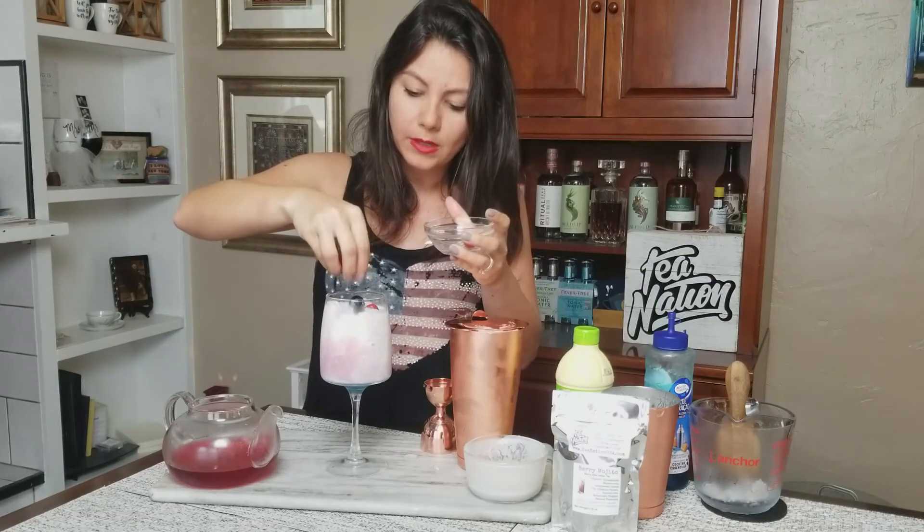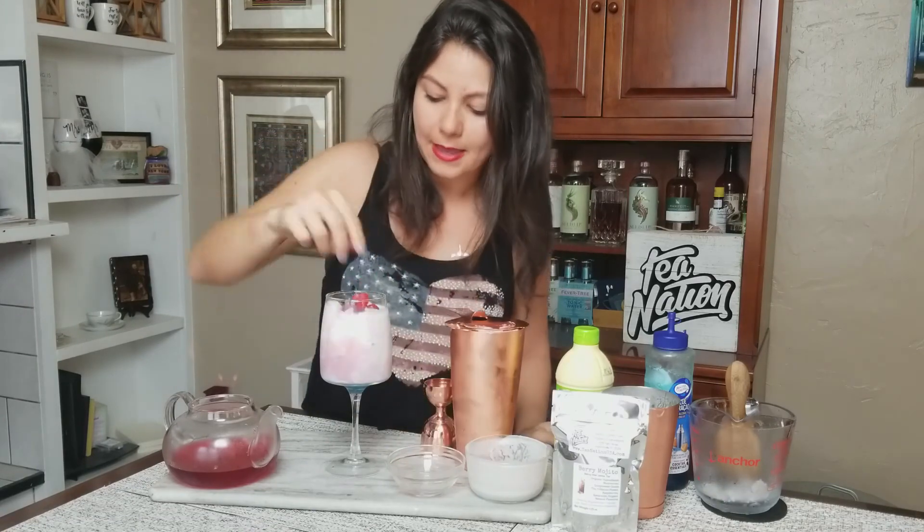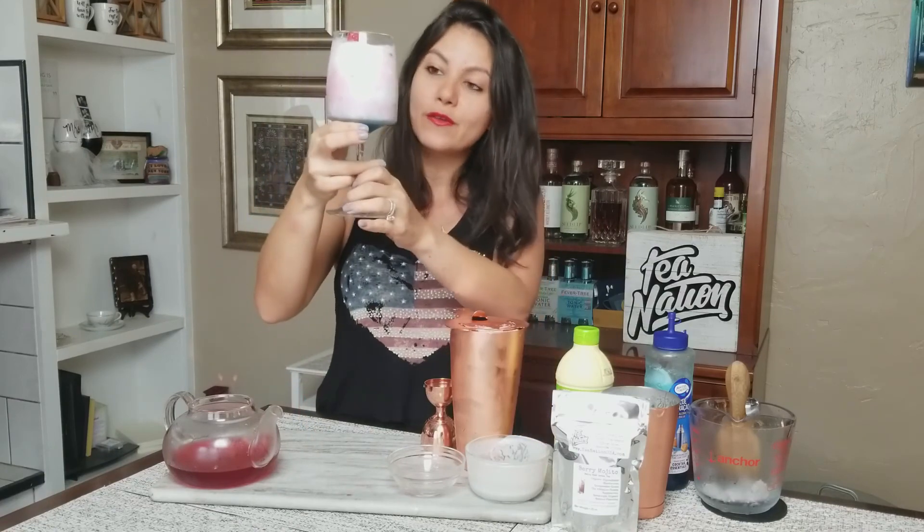Now I'm going to top this with some fresh berries — raspberries and blueberries — right on top. And that's it! That is our red, white, and blue mocktail. It's absolutely perfect for patriotic holidays, and since those are usually in warm summer weather, this slushy texture works really well. Cheers!